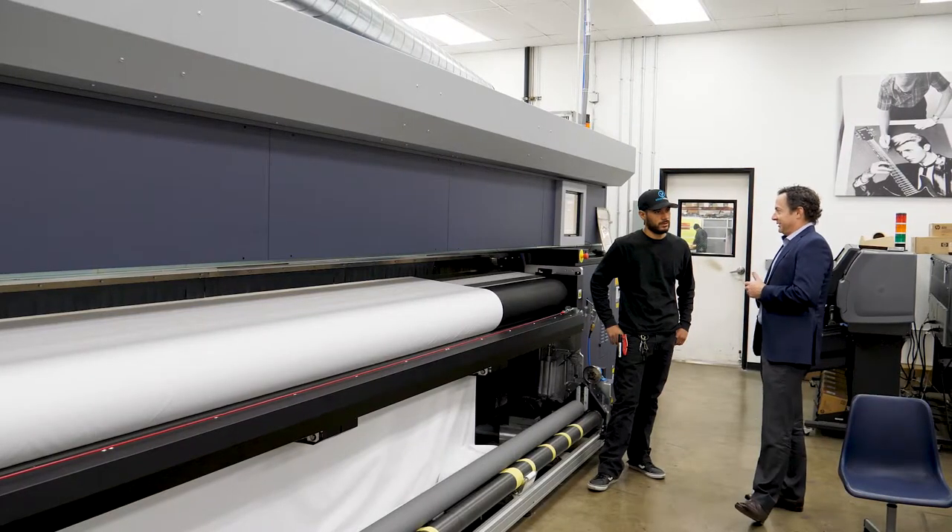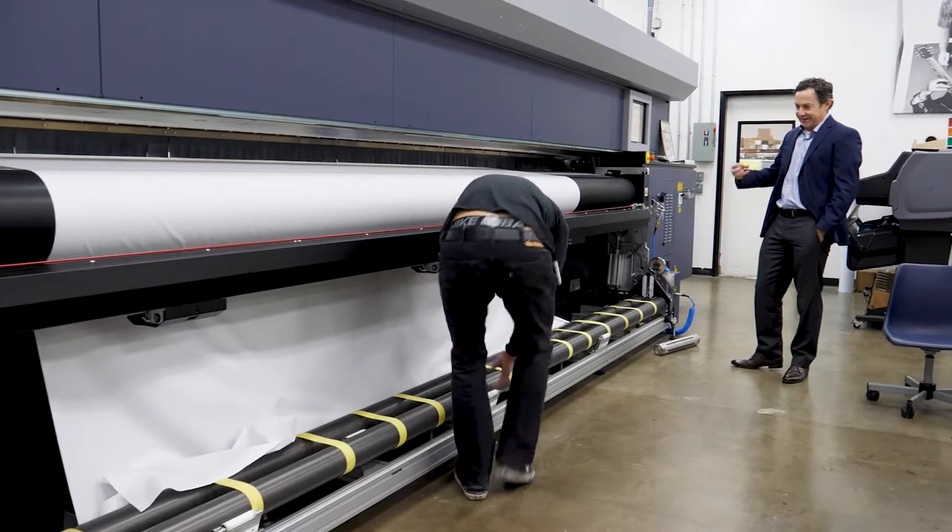One thing we pride ourselves on here at Olson Visual is the consistency and quality of our product. The Durst ROW 512R has just added to our tools — it's just a great asset to allow us to reach that quality and consistency that we're known for here at Olson Visual.